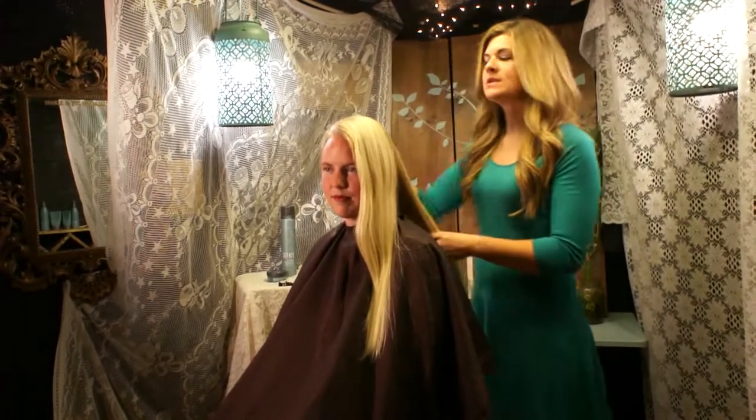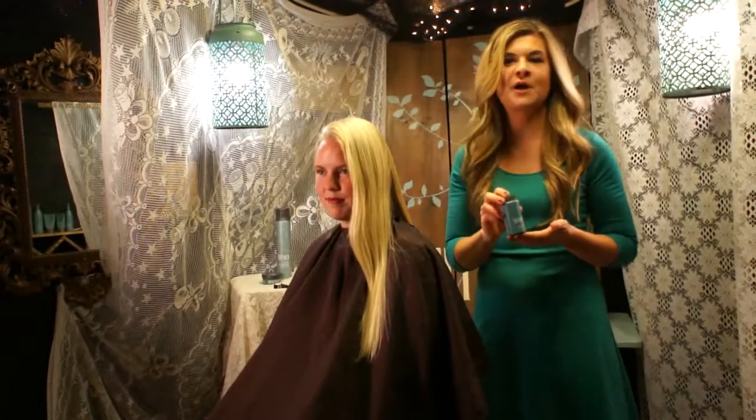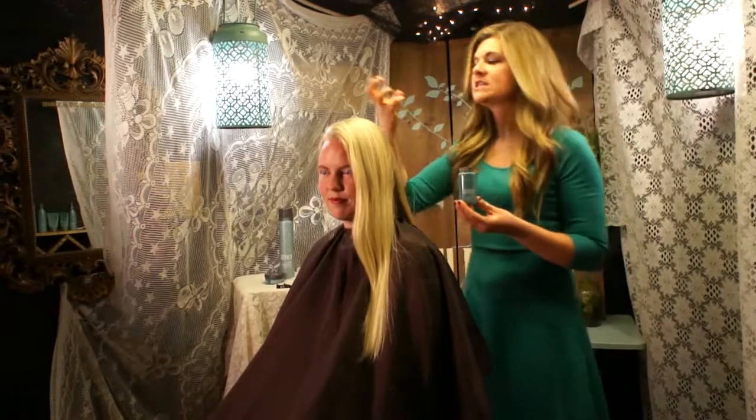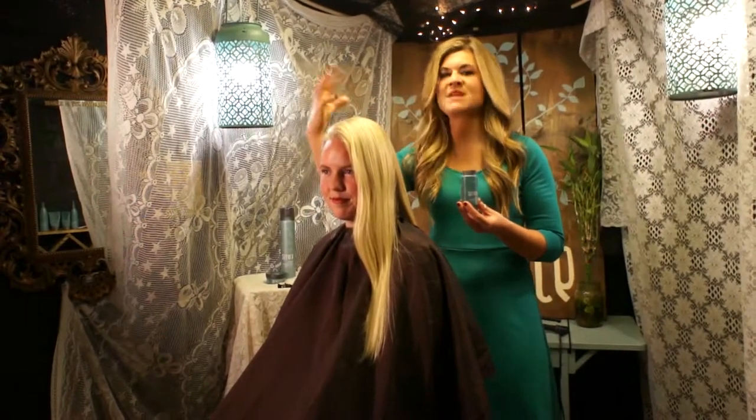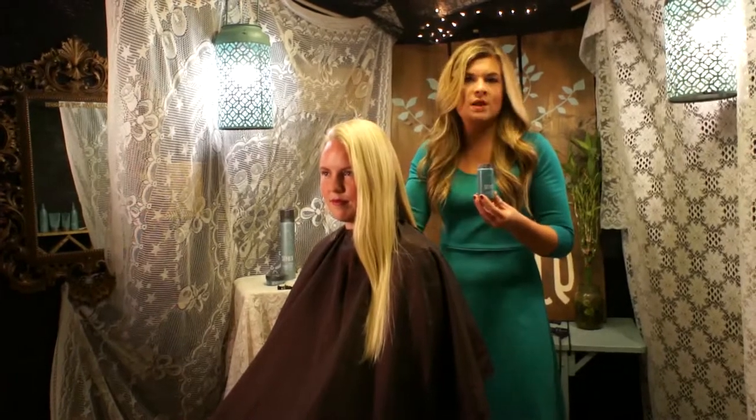So how I generally start an updo, I always like to base the scalp with Surface Push Powder. This is going to give me some grip to the hair and also give me just some natural volume, some natural movement within the scalp where everybody kind of wants a little oomph.